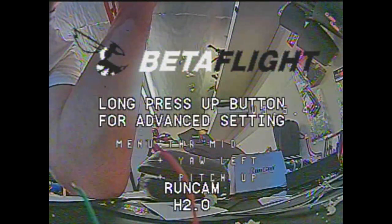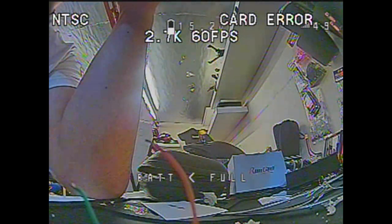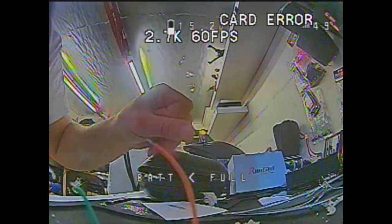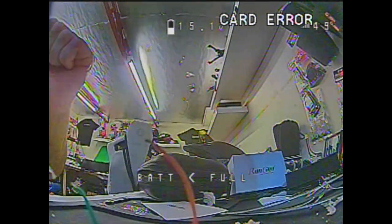This is what it looked like when I first powered it up. Just like other Runcams it comes set up ready for joystick control, but you can change that over to UART control if you want to. You will also notice that stock out of the box it comes set to 2.7K at 60 frames a second. You'll notice in the top right hand side that it says card error — that's only because I don't have an SD card in at the time.